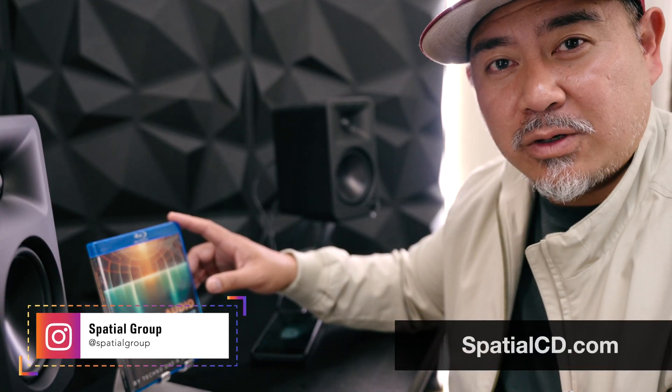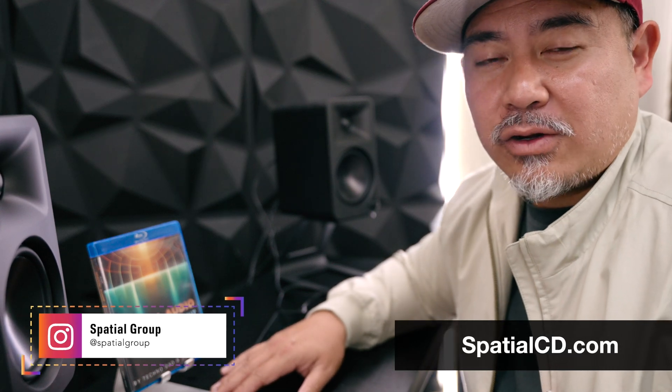Look out for deals on our Instagram at instagram.com/spatialgroup. If you'd like to purchase the Spatial Audio Calibration Toolkit right now, you can go to spatialcd.com.